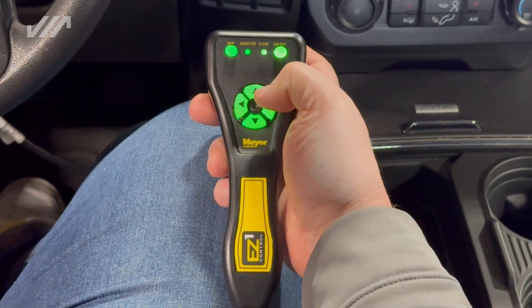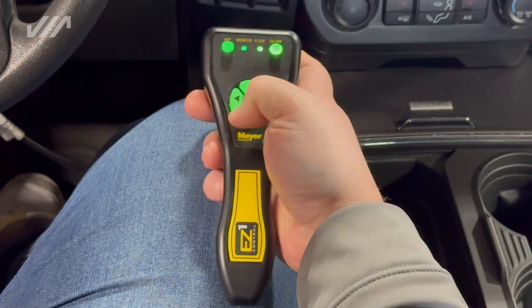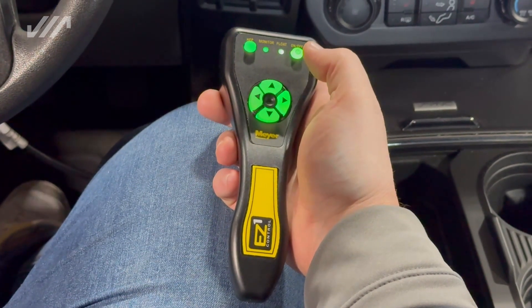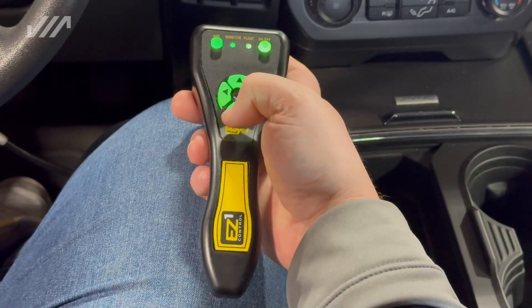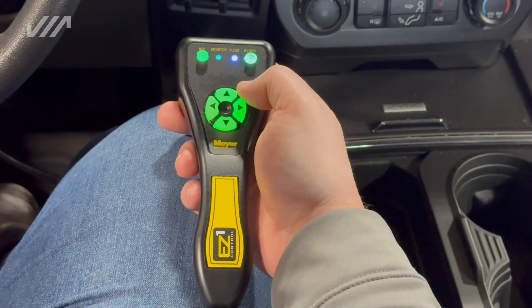Like most of your controllers, basic functions: up is up, down is down, left is left, right is right. One of the neat features about the Meijer plow — a double-click up and your plow will automatically raise all the way. Double-click down, and right and left follow the same features.